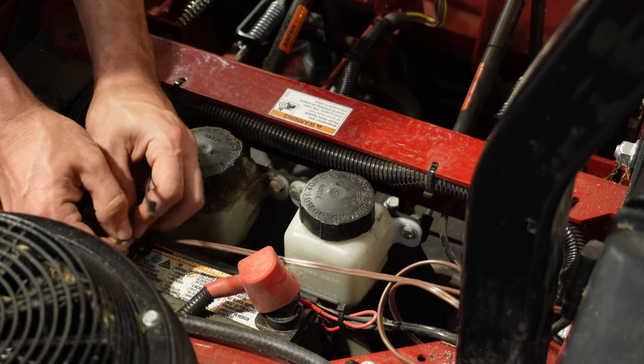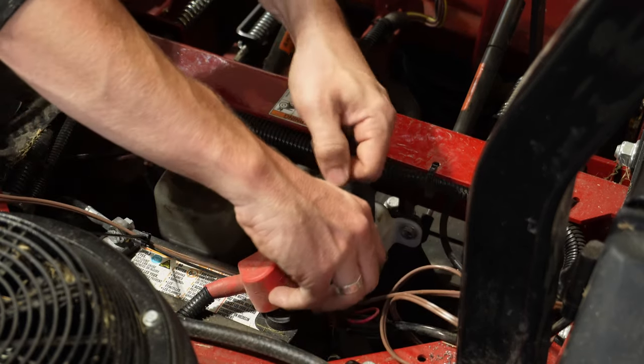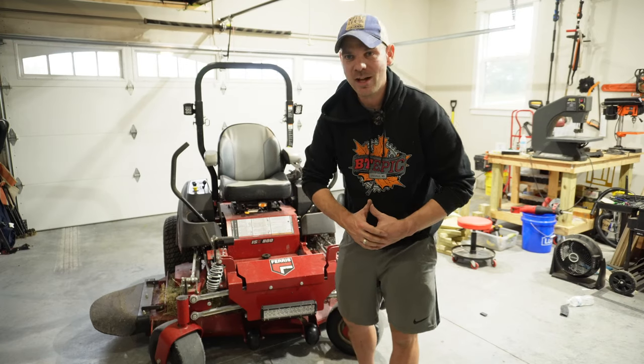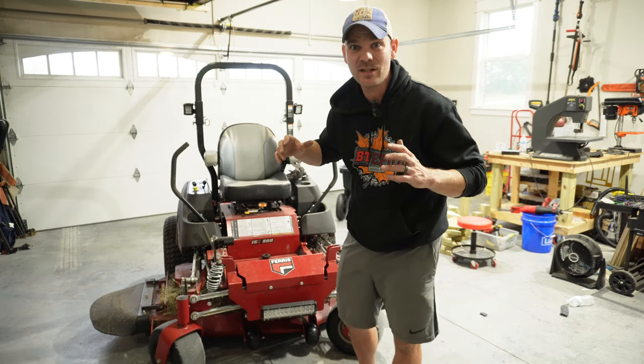Before we fully test them out, let's go ahead and do some cable management with some simple zip ties. Now that we've got them fully hooked up and everything put back in its place, let's go ahead and light them up.